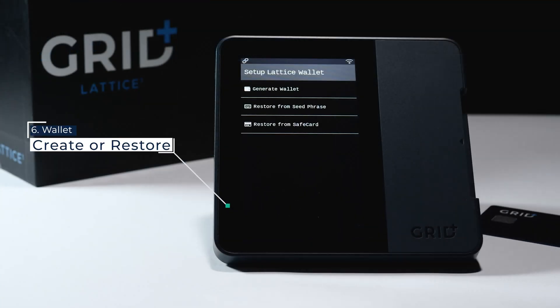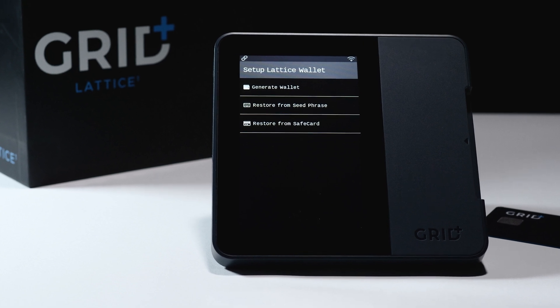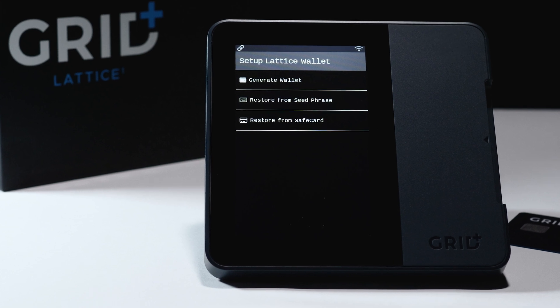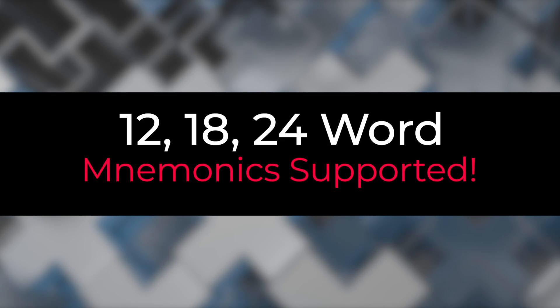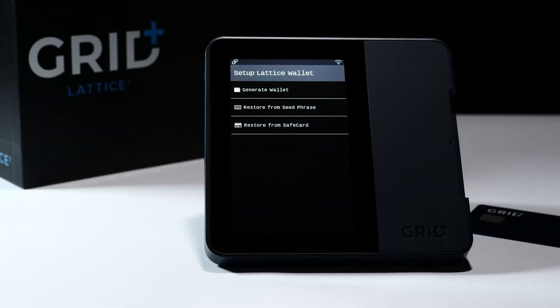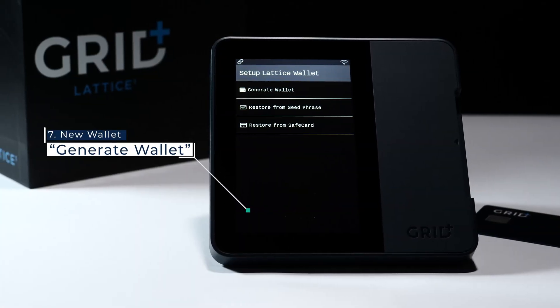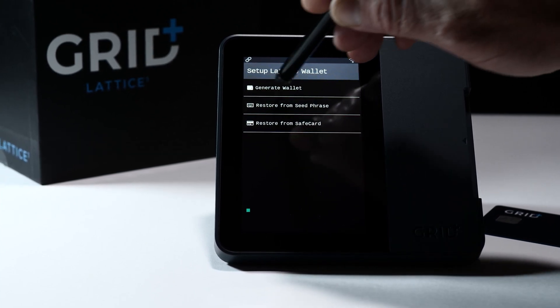Your Lattice does not have a wallet yet, so let's set one up. You'll have a couple of choices: either setting up your wallet, importing an existing seed phrase, or restoring from a safe card. You can import any 12, 18, or 24-word mnemonic you already have, or easily create a new wallet. I'll show you how to create a new wallet just by clicking Generate Wallet.